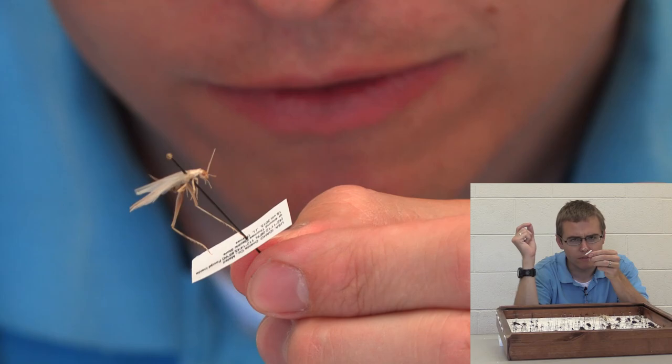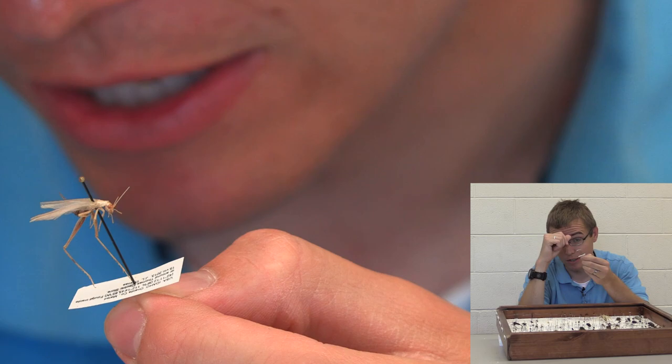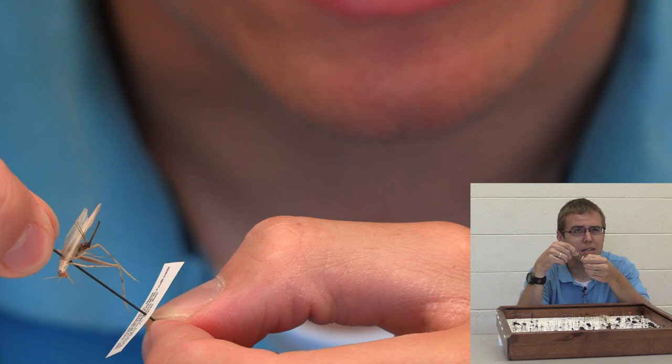This is a tree cricket — it might be a bush cricket too. They're crickets that live in trees; they don't really live on the ground. They're pretty interesting looking with a lot longer legs, almost like they're on stilts. You can see it's a female — it's got that ovipositor back there, pretty long. A lot of people get scared of the ovipositors on crickets and think they're stingers.